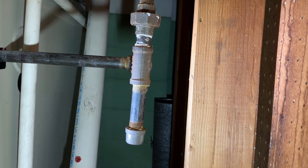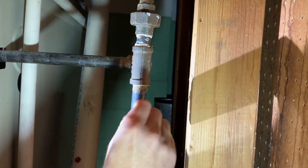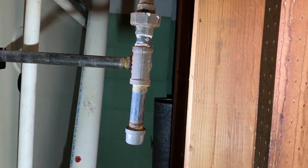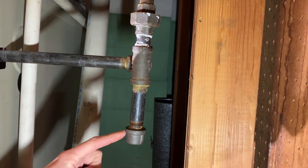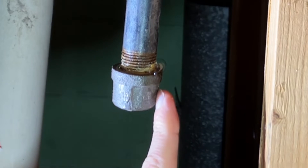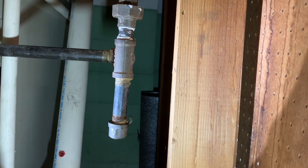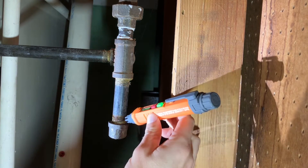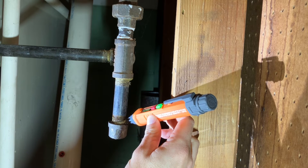Let's go ahead and test our soapy water. I'm dabbing it with a Q-tip around the pipe. What this test is supposed to show is if you have a leak, you'll start to see little air bubbles around your pipe here. You can see that bubble — so now the sniffer and the bubble test are in agreement: there is currently a leak.